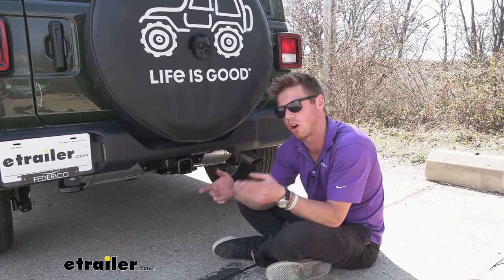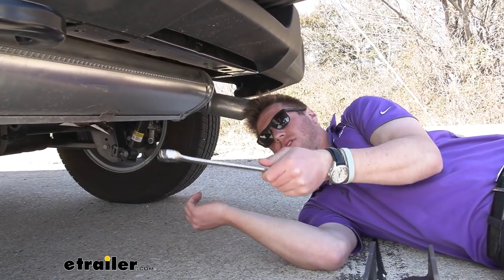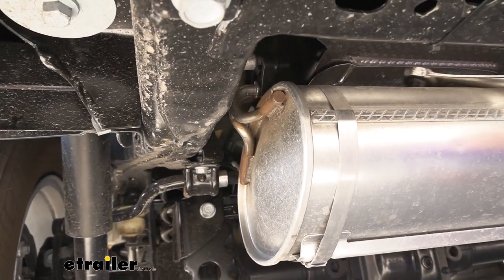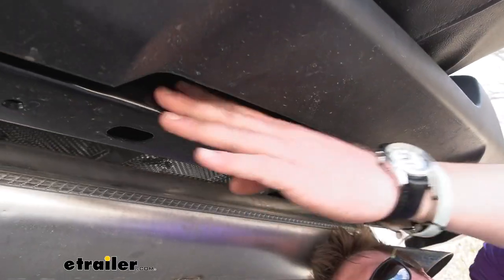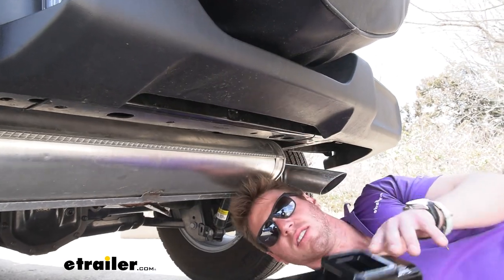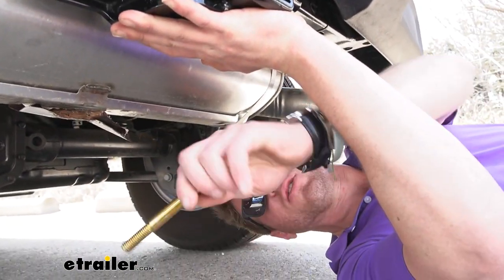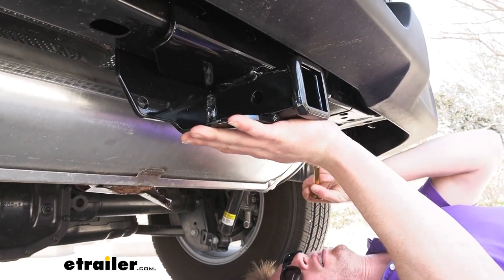If you want to see the install, stick around. In the instructions it says to lower the exhaust to make it easier on yourself — that's just a couple of steps, we don't really need to do it, but there's a hanger right here and the same position on the other side. We've got four holes — one around here, one here, one here, and one here — and those are going to line up with these holes. Make sure the hitch is facing outward, put it up into place, and the hardware is included. Take the bolt, put a washer on it, and feed it through from the back towards the front.